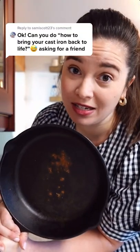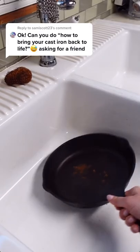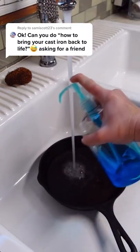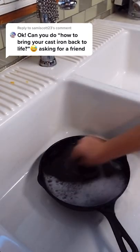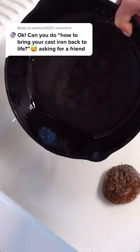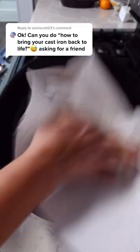How do you bring an old cast iron back to life? Easy. Bringing a cast iron back to life follows the same process as re-seasoning a skillet, because that's basically what you're doing. If you find an old rusty skillet at an estate sale, or maybe have one in the back of your cabinet that needs a little TLC, here's what to do.